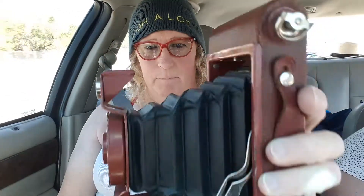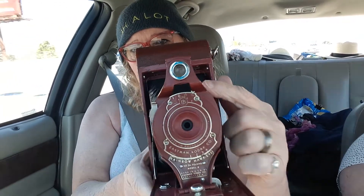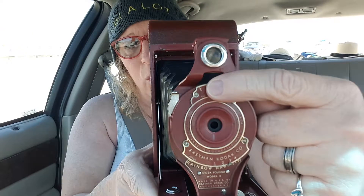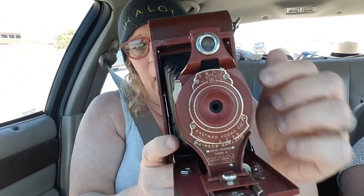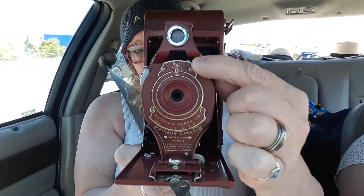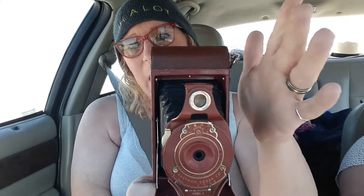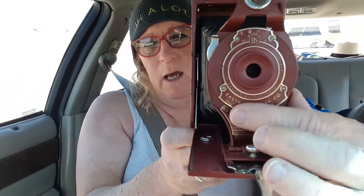I cleaned it up a little bit, but it looks like somebody has already replaced the bellows. It kind of looks like a train — it's really cool. You have your shutter speeds up here. You have Time, which will hold it open: if you click it, it will hold it open, and you click it again and it will close. Then you have Bulb — Bulb will hold the lens open as long as you hold the lens release down. And then you have 25 and 50. You've got to remember these old things — your ISO was 50, maybe 100, but not much more than that. And then you have your aperture here.